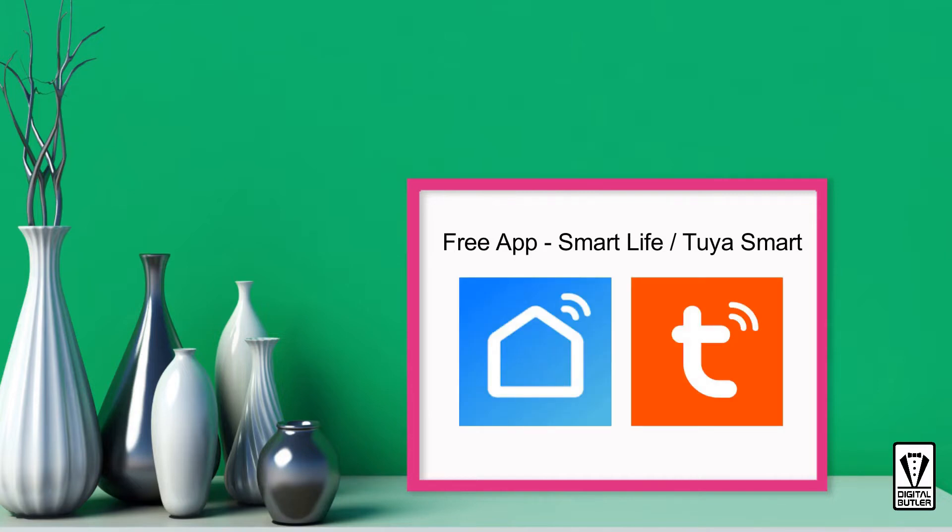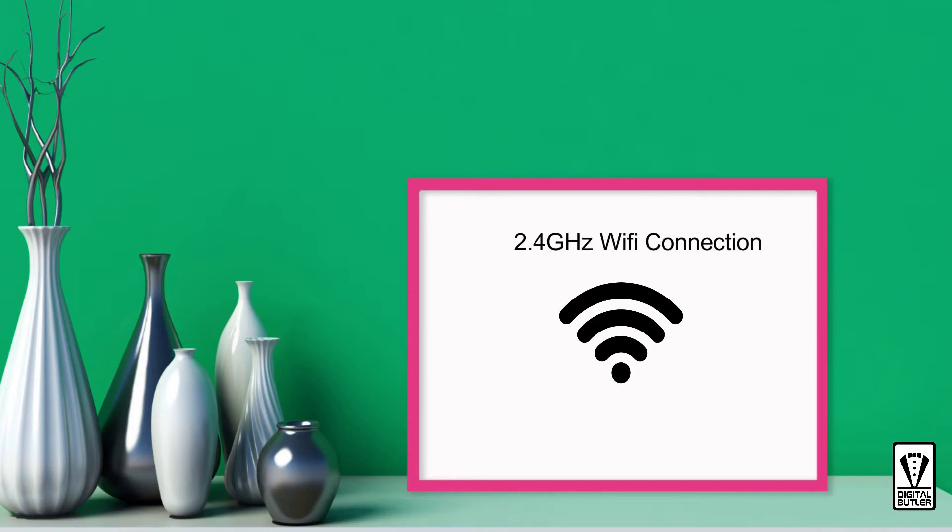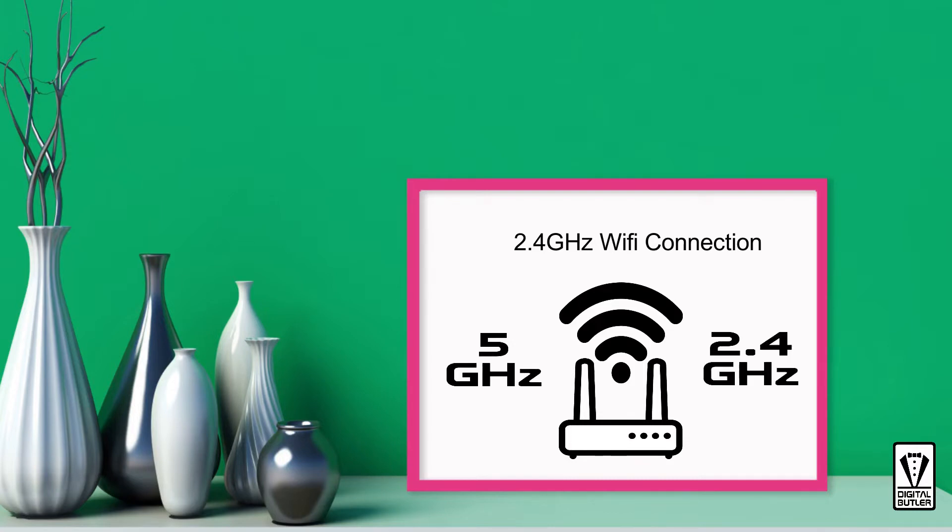Next you will need the free app. You can either use the Smart Life app or the Tuya Smart app — both apps' interfaces are identical, so you can follow along with this video without any issue. You can get the app from either the Google Play Store or the Apple App Store, install the app and sign up for an account. Lastly, and this is important, you'll need to connect your phone or tablet to the 2.4 GHz Wi-Fi. Most smart home devices will only connect via the 2.4 GHz Wi-Fi band, and modern Wi-Fi routers nowadays are dual-band, which means you can connect using either the 5 GHz or the 2.4 GHz Wi-Fi band — you just need to make sure you are connected to the right band for the setup to work.